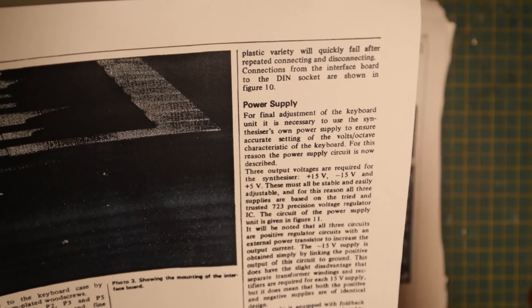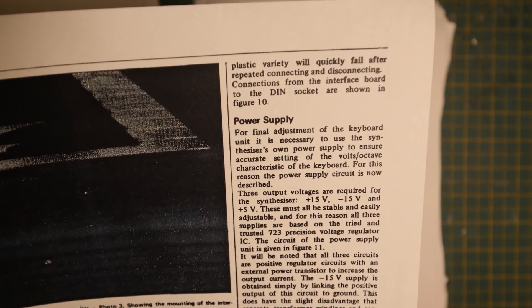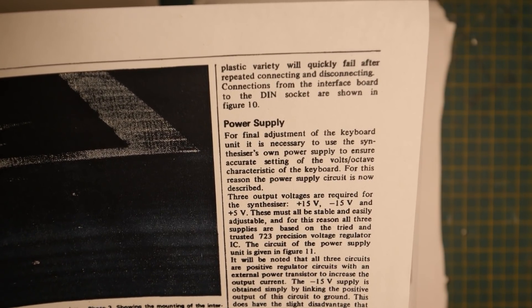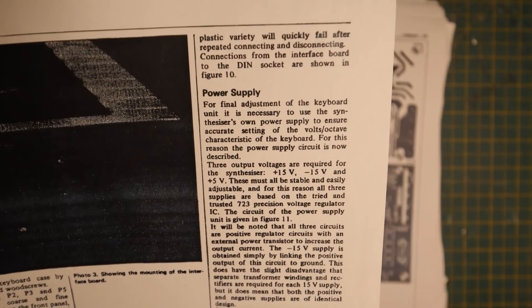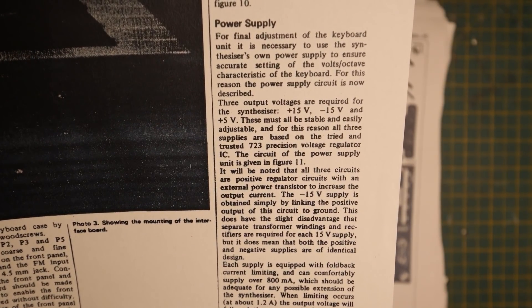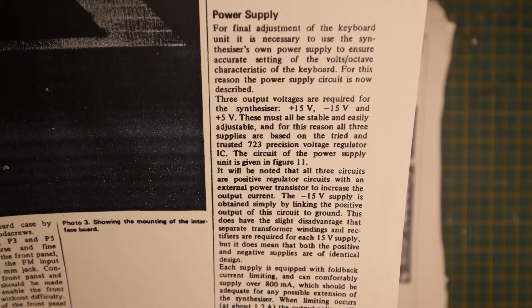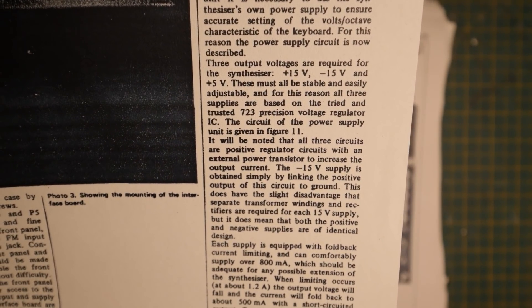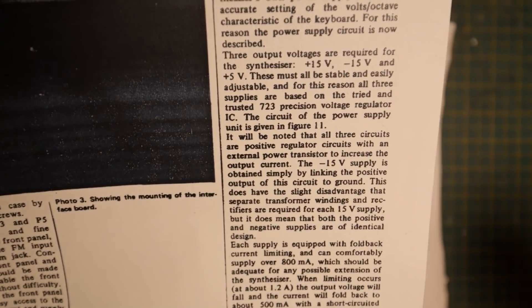For final adjustment of the keyboard it is necessary to use the synthesizer's own power supply to ensure accurate setting of the volt-per-octave characteristics, because the oscillators are in volt-per-octave. Three output voltages are required: plus 15 volts, minus 15 volts, and plus 5 volts. These must all be stable and easily adjustable, and for this reason all three supplies are based on the tried and trusted 723 precision voltage regulator IC.